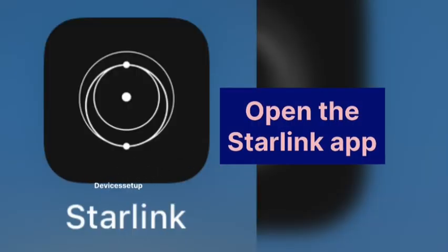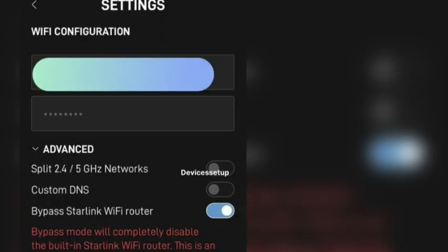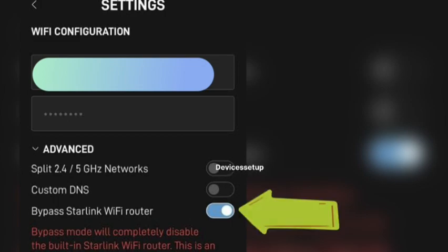Once done, open the Starlink app and go to Settings, then go to Bypass Mode, and finally slide right to turn on the bypass mode.